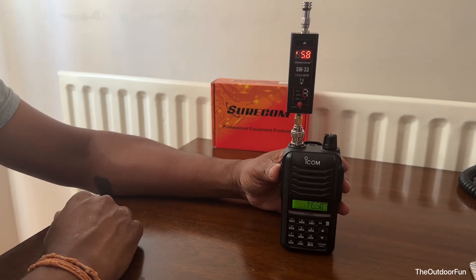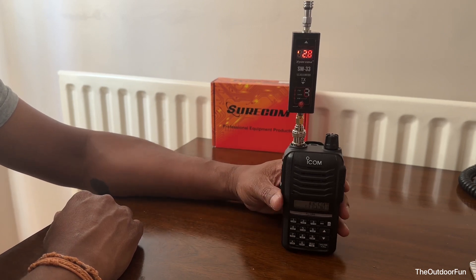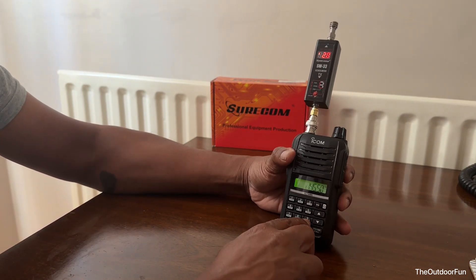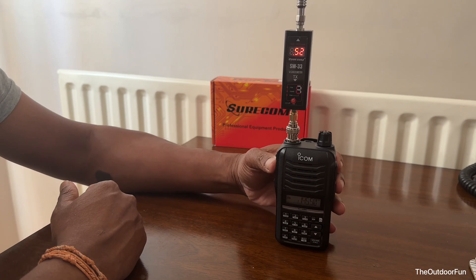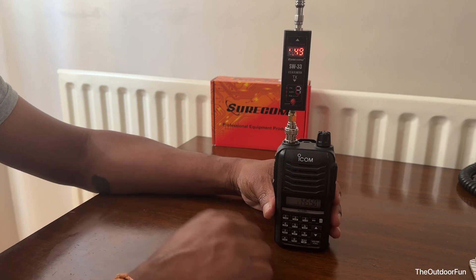Now it's on medium power. And now it's on low power. Let's see — yeah, half a watt. 0.49 watts, half a watt on low power.